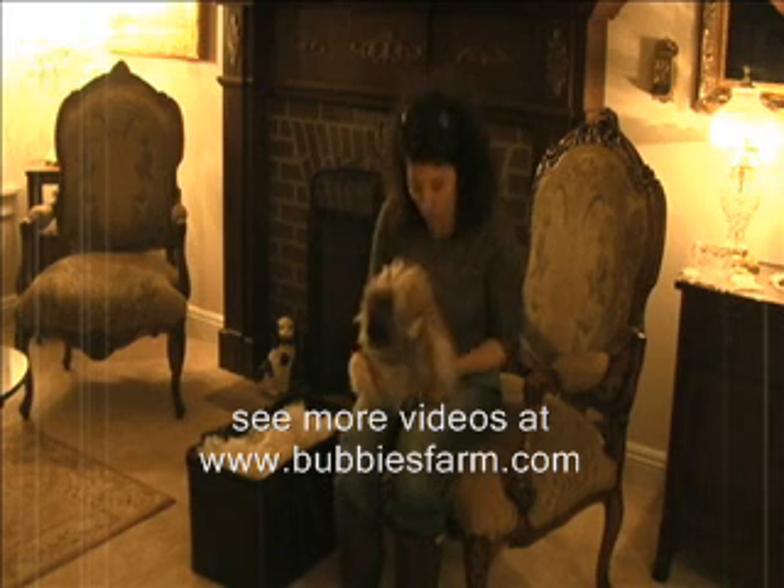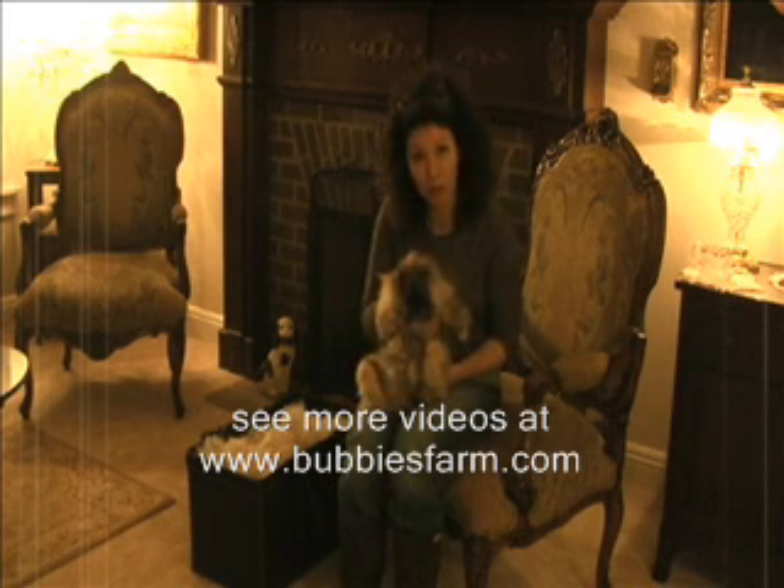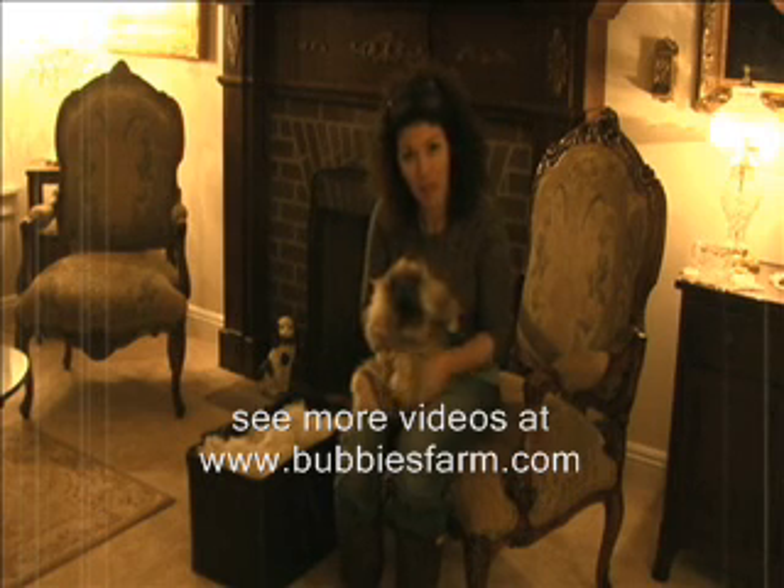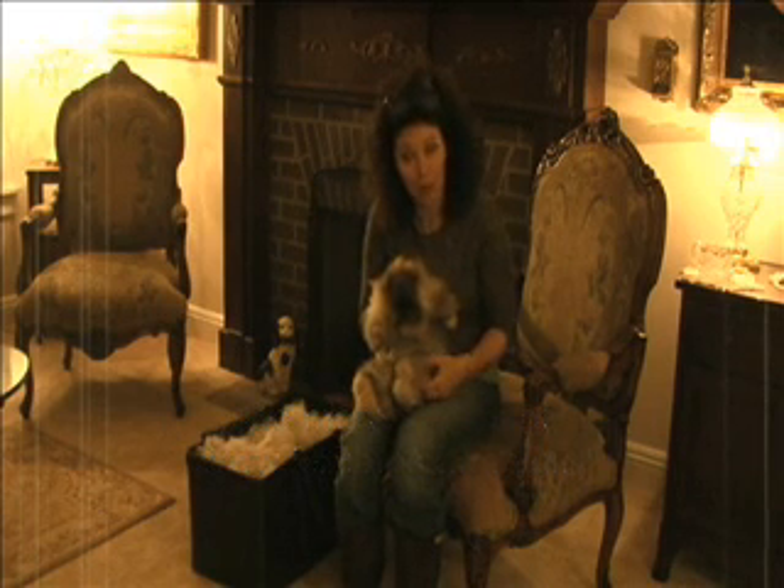I want everybody to know, and all you PETA people out there, that it is not cruel to pluck an Angora bunny. If you don't, they actually can die. They ingest the wool and bunnies do not throw it up, so they get wool block, so it's important to pluck your bunny.